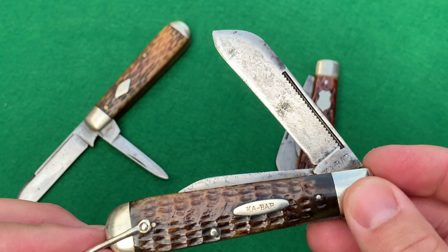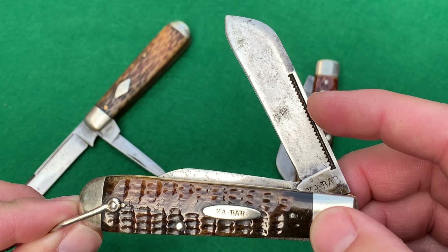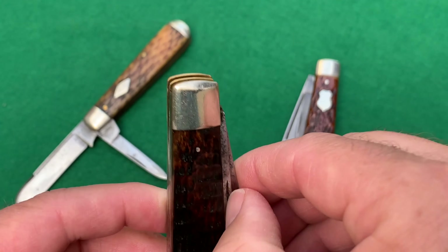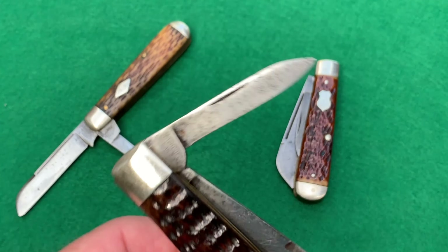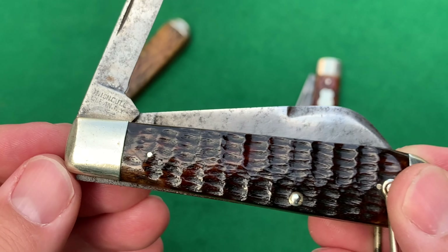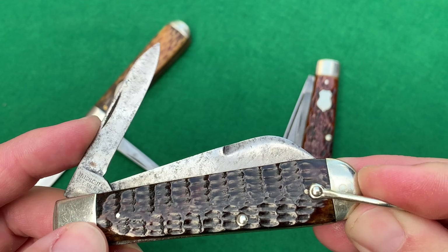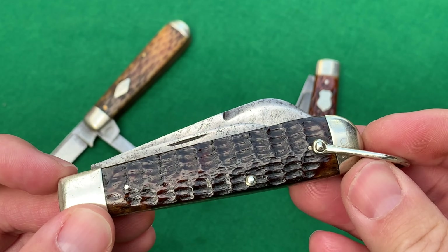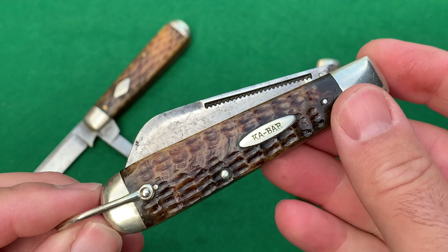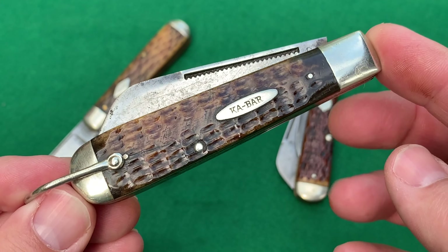It features a match striker pull — you could take a match and light it on there. It could also just refer to that sawtooth aesthetic pattern on it. The other blade helps date the knife a bit because it's stamped 'Union Cutlery Company, Olean, New York, USA.' I believe those stamps were used pre-1943, so this knife probably dates from the 1920s to around 1940, most likely the 1930s.